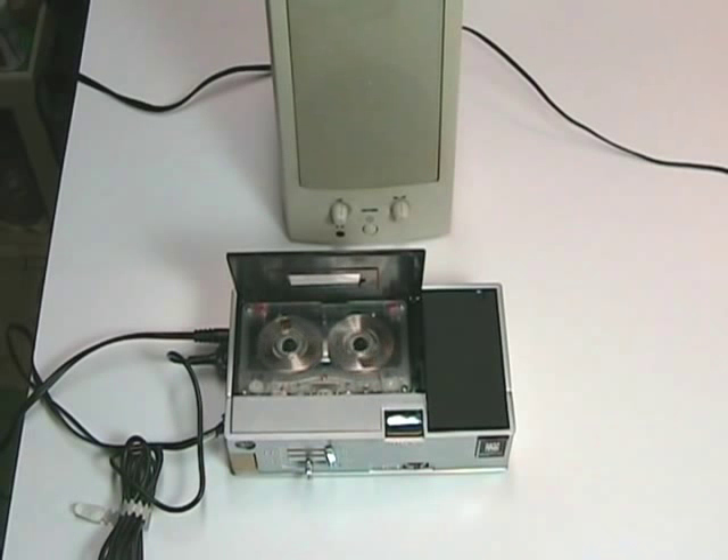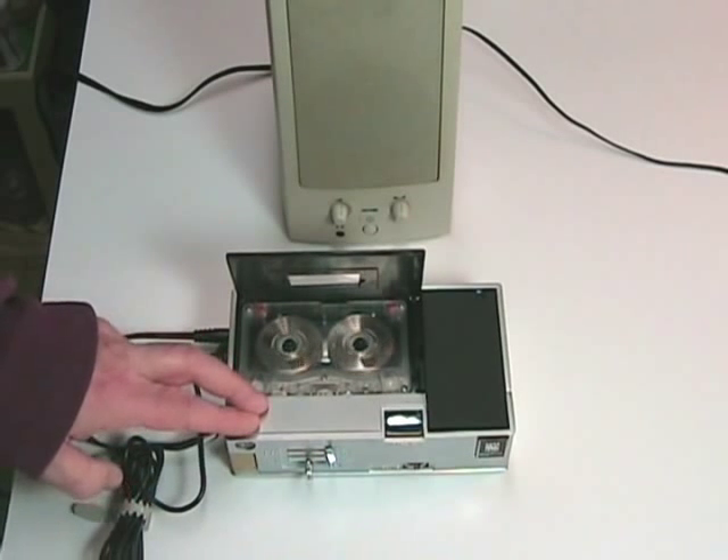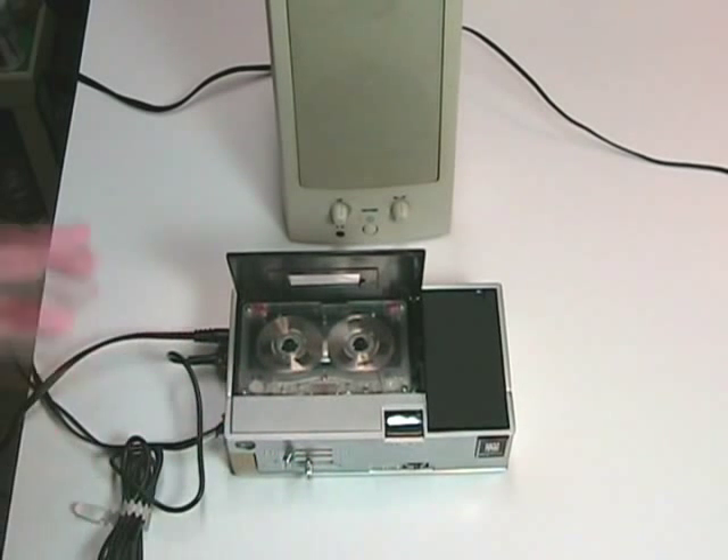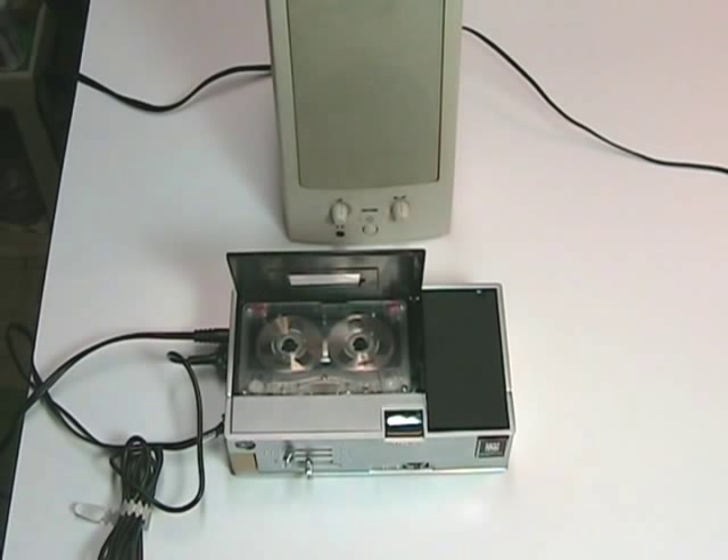Testing one, two, three, four. This is a test of the Magnavox 1V9019 cassette tape recorder. This is the end of the test. One, two, three, four, five. End. So you can hear it has very, very good recording quality, and it sounds really super coming through this external powered speaker.